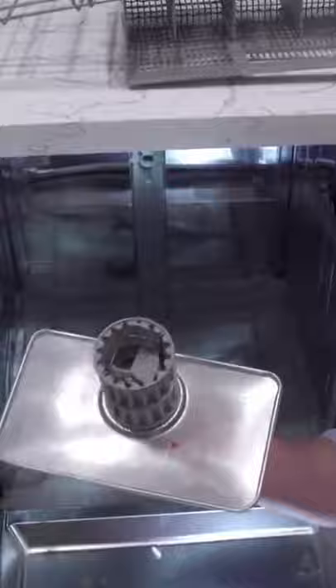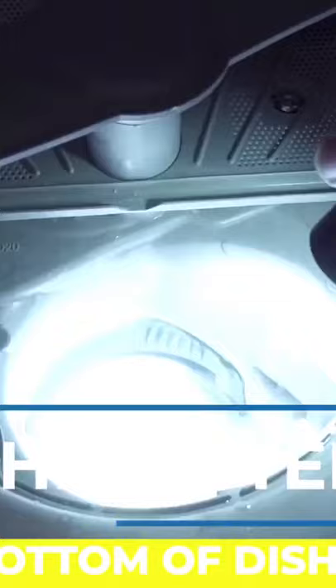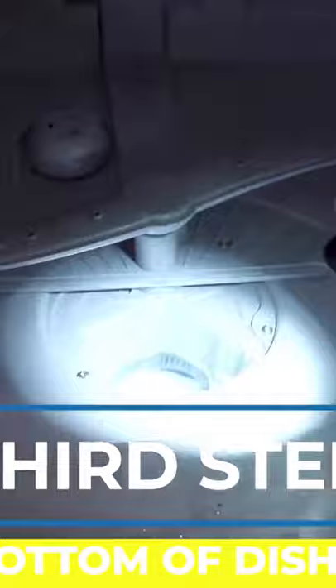Now once the filter's removed, look inside at the very bottom — that also has to be completely cleaned. You can utilize a shop vac; that'll really extract all of the debris at the bottom. And you're going to want to pour your vinegar disinfectant at the bottom and then run the cycle of the dishwasher. That really disinfects that bottom of the dishwasher.